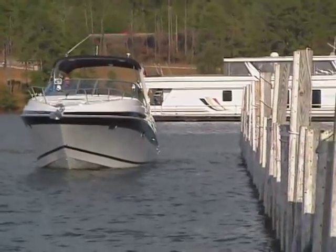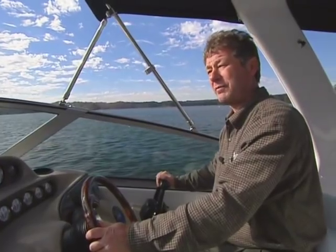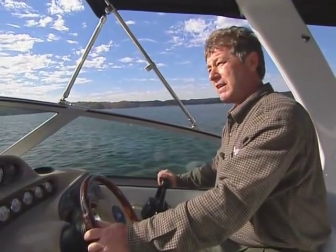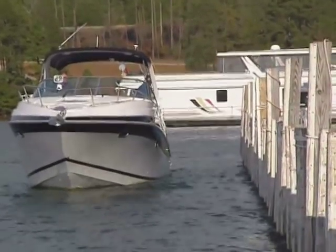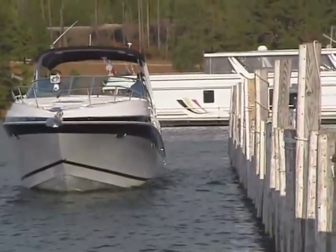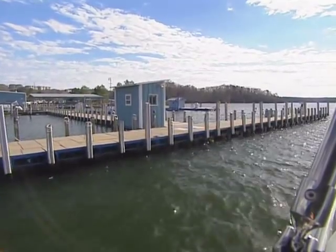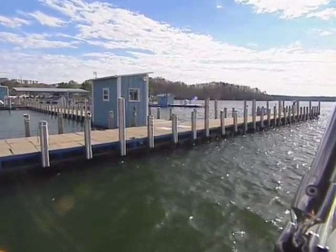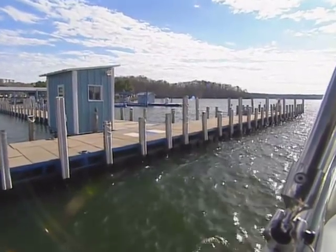Boats don't have brakes, so the idea is to go slow — as slow as you can while keeping steerage. Just go neutral, forward, let the wind carry you, let the current carry you in, back to neutral. You don't really need throttle at all. All you need to do is use the gears. Right now, as you can see, the wind is holding us steady and it's just carrying us in. I don't have any gear, I don't have any throttle. We're just letting the current and the wind carry us into the dock.